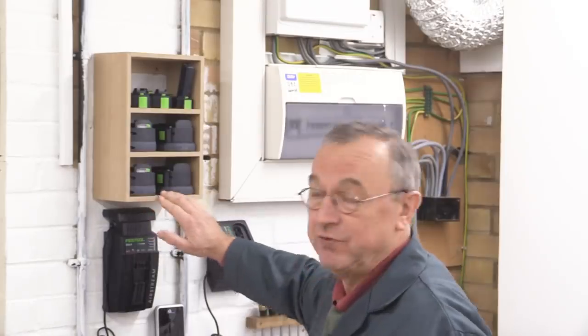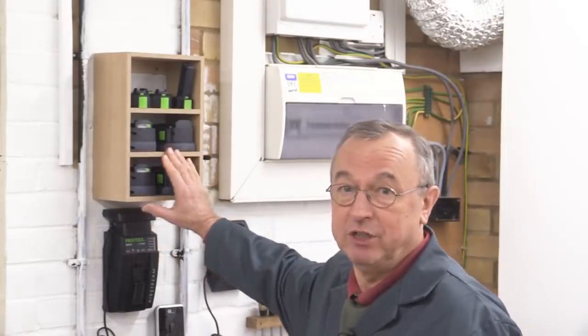Hello, my name is Peter Parfit. Welcome to Newbrick Workshop. If you've got modern power tools then you're bound to have a few batteries knocking around the place, and I wanted to keep mine somewhere nice and tidy so I've designed and built this very simple box shelving unit.